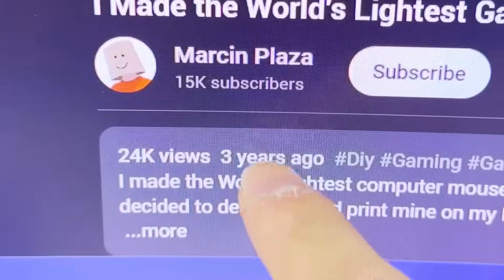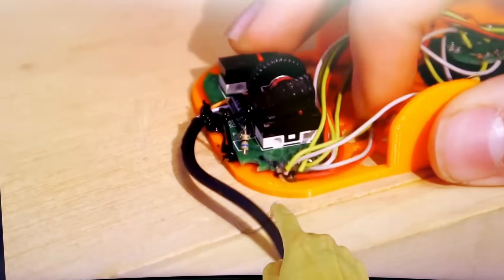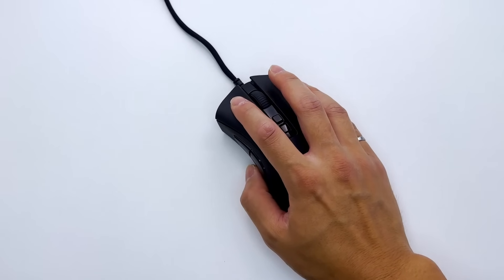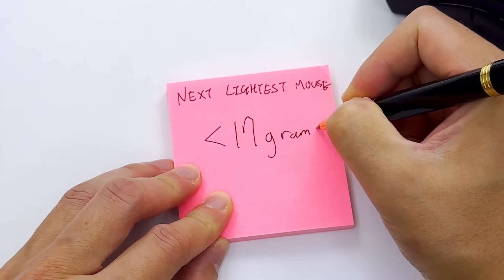It seems like the lightweight gaming mouse has been trending a lot, and one of the main faces behind this trend is Optimum. He built his mouse targeting ergonomics so that your hand and wrist don't tire out after a long session. Now that was last year, but if we go back even further to three years ago, Marcin Plaza built a mouse that only weighs 17 grams, which is quite amazing. But unfortunately it's not wireless, and you guys know how I feel about wired devices. So in order to make the world's lightest mouse, we need it to be under 17 grams.